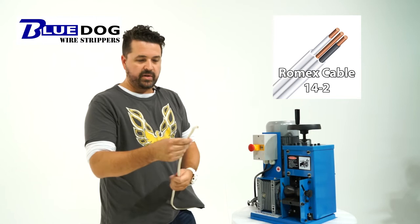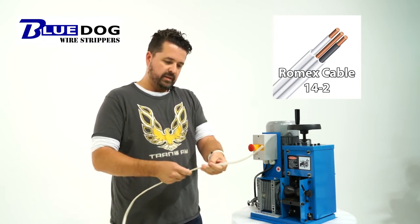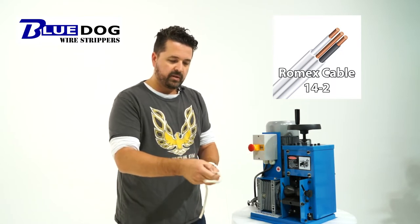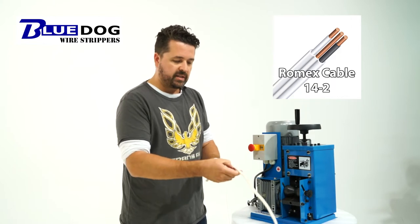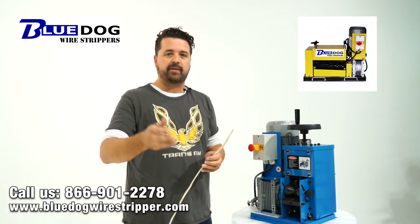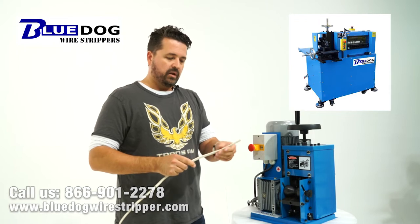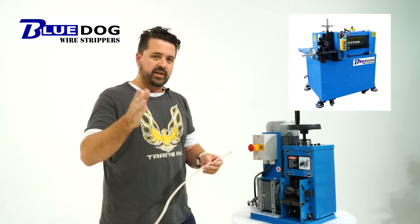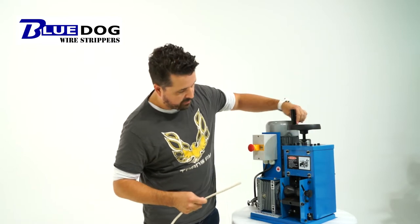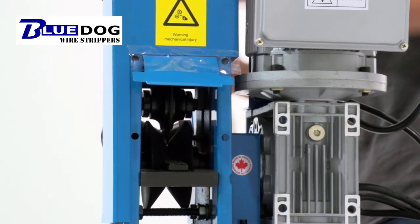All right, so that was one pass through the machine, and it looks pretty decent, but you could tell that the blade was actually skipping out from the wire, and it wasn't doing an efficient cut like our other machines, such as our BWS50 multi-feed, our BWS50 SAR, or our BWS80. So this is a single-blade design machine, and what we have to do is actually lower the blade just a bit more to make sure that we're set at the right height for processing Romex cable.